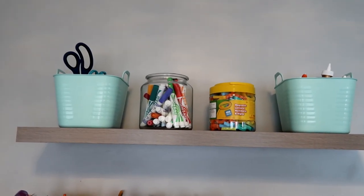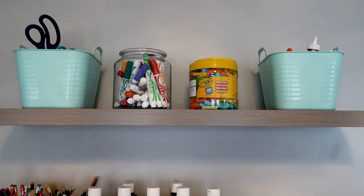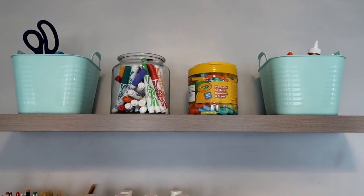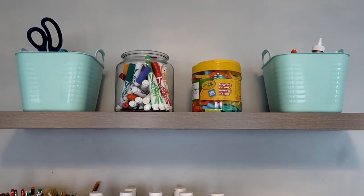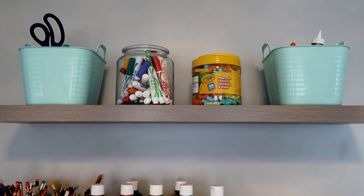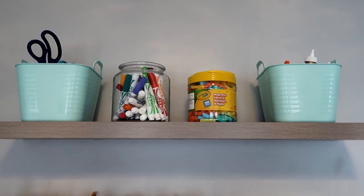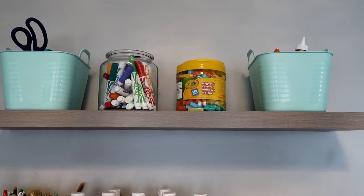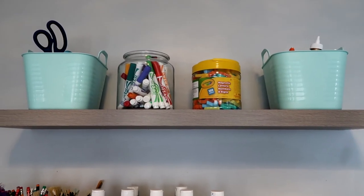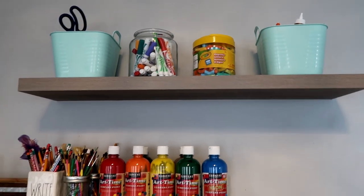On the top row, all the way to the left, we have a bin full of scissors, whiteout, buttons, rubber bands, little trivet things like that. Then we have a jar full of markers — I keep that higher so the kids don't have automatic access to them. Then we have magnetic letters and numbers, which isn't something the curriculum calls for but we like using it as a manipulative on the side. Then a bin full of tape and different glues. Behind the magnetic letters is my three-hole punch, which I use every single week, so I just tuck it back there.